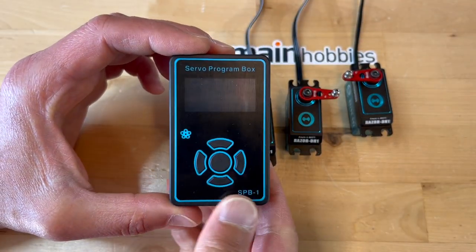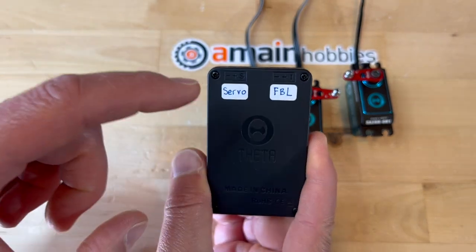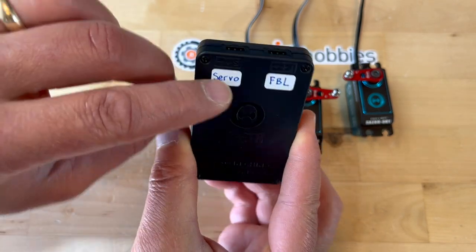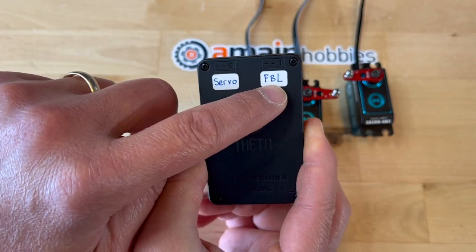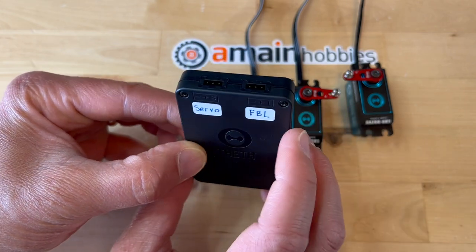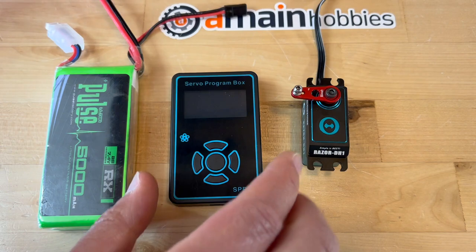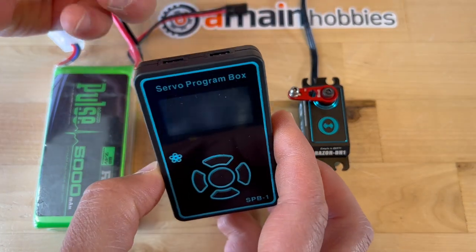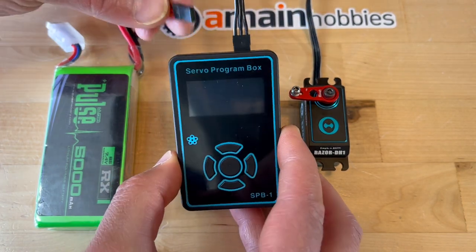I labeled the back of the unit with 'servo' and 'fiberless.' This is where I would connect the servo, and this is where I actually connect either the fiberless unit or the 2S LiPo. This is just a little easier for me to follow. For this demonstration, I will only use one servo. I am going to connect the servo to the port labeled 'servo,' and the other port will connect the battery.